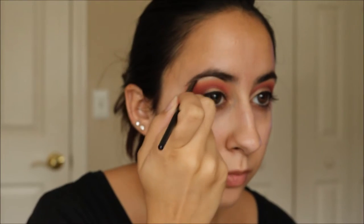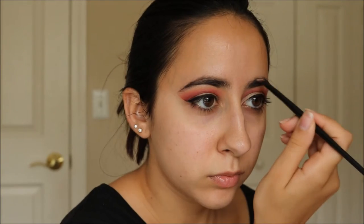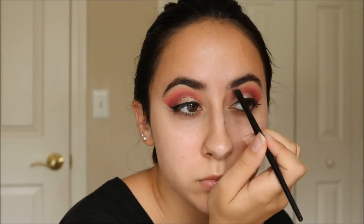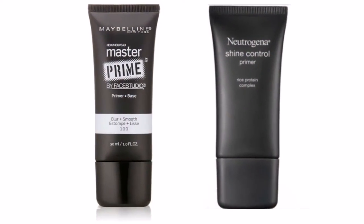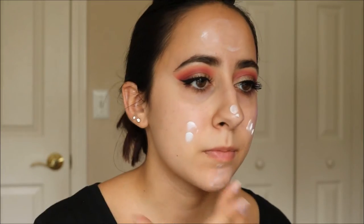Now I'm just filling in my brows as usual and applying some mascara. That way I know my foundation will last throughout the day but it won't look too matte either.